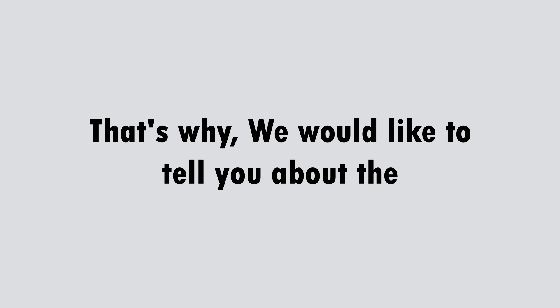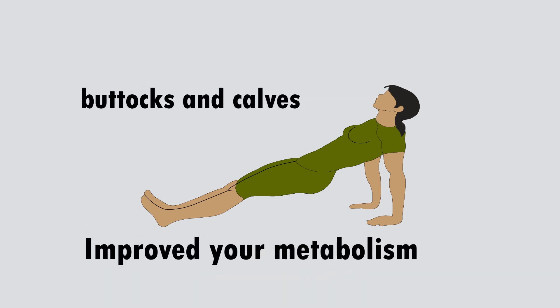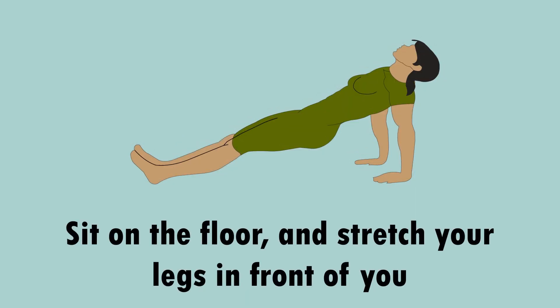That is why we would like to tell you about the reverse plank exercise. It is not as popular as the regular plank, but it is equally as useful. It will firm your buttocks and calves, improve your metabolism, perfect your spine, relieve pain and cramps in the back, flatten your abs, and many more.